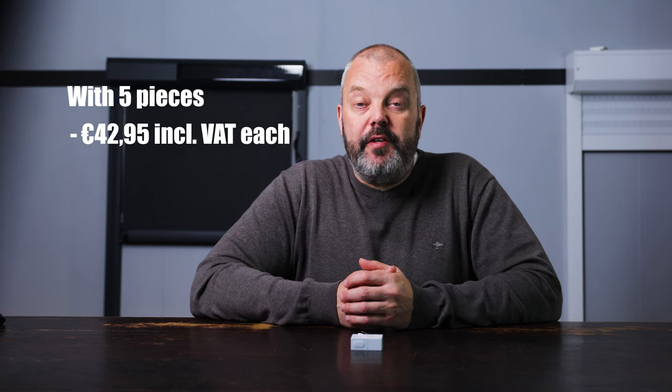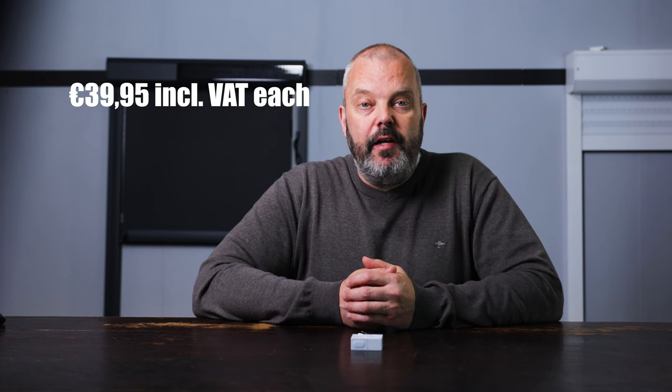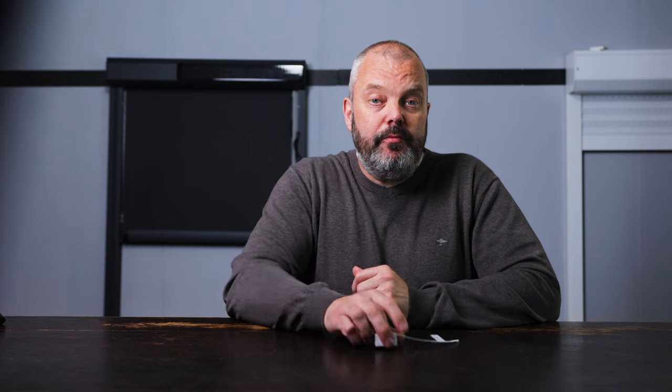Starting with the price, it's €44.95 including VAT. That's a lot less than a Somfi version, for example, which can cost around €60. It can even be cheaper — if you buy 5 at a time it will cost you €42.95 each, and if you buy 10 at once the price is €39.95 each, making a total difference of €200 compared to 10 from Somfi. As for the Somfi model, it has not been available for months, but this one we do have in stock.